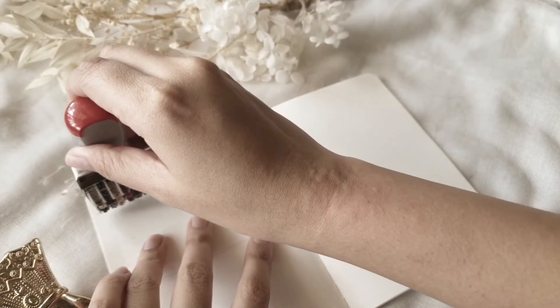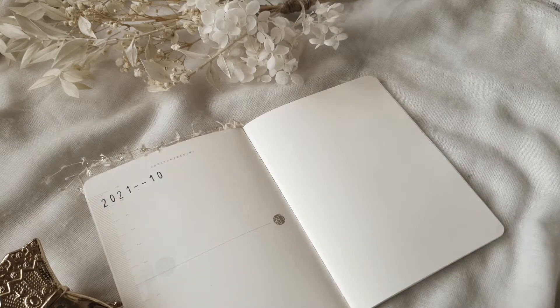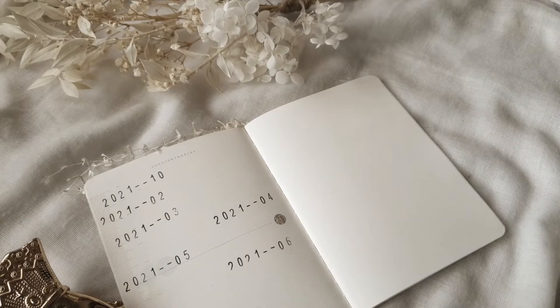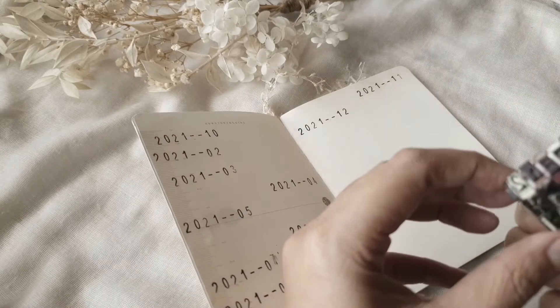So I just put in 2021 and then with the number 1, 2, 3, and so on. As you can see, I'm not really particular about the alignment of these stamps. I just like the symmetry and randomness of creating these numbers.